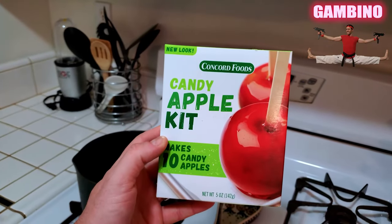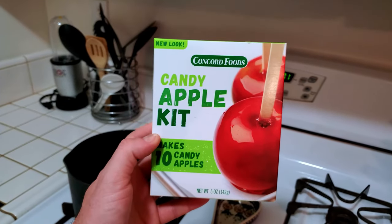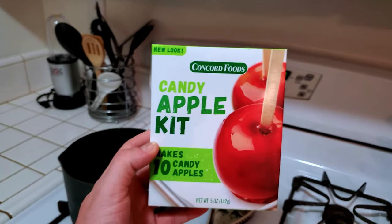All right, we are about to make these candy apples. The red hard shell are my favorite. Caramel is good, but this has always been my favorite and it's a true classic. Let's go.